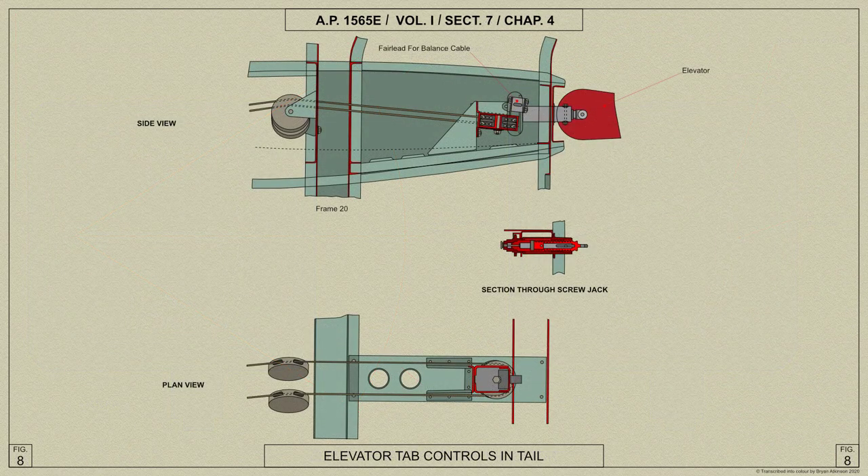From the end of the chain, the cables pass aft round pulleys at frames 12 and 20, and into the tail end of the fuselage where more pulleys guide the cables outboard — one to the port and one to the starboard trim tab.